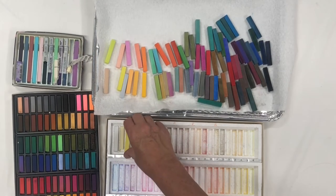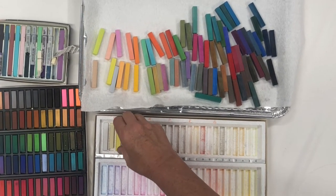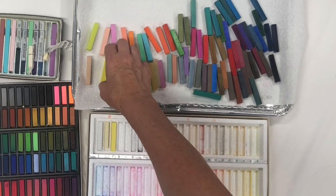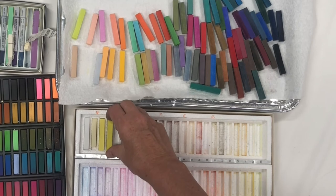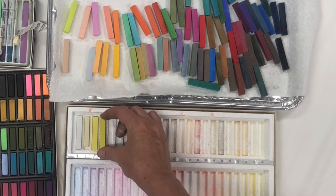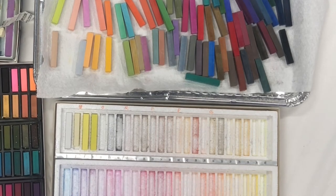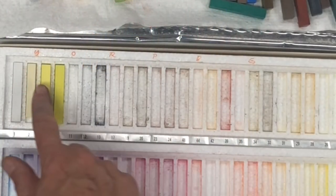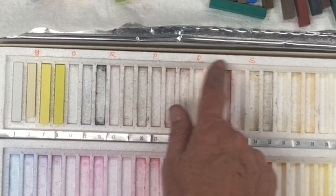Then I'm going to pick up this one — it's next in value. This one almost crosses to a green, but I'm going to just stick that in there. And you can see I go from yellow to orange to red to purple to blue to green.